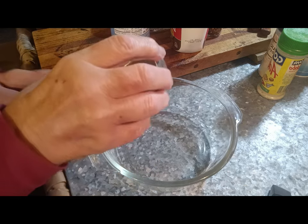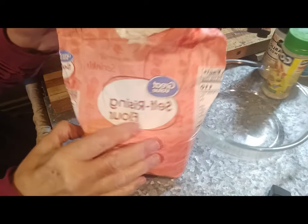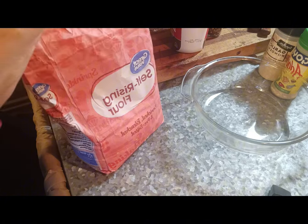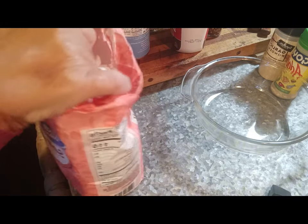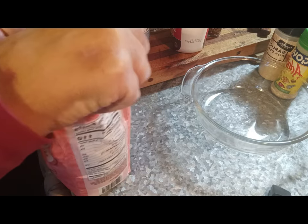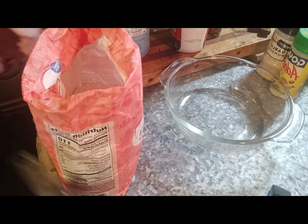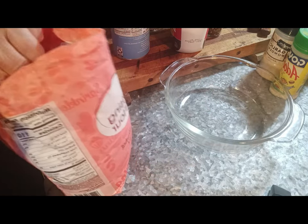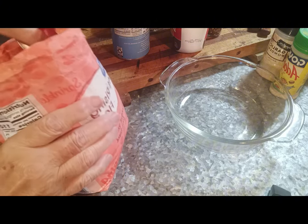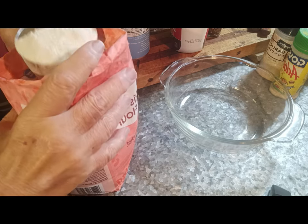Here we are. I've got a one-cup measuring cup. I've got Wally World great value self-rising flour — nothing special for sure. I keep this in my freezer; it's not something I use every day. I'm not going to pack this or anything like that — that's one level, close to level.